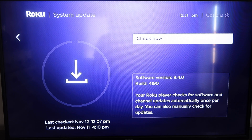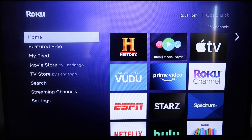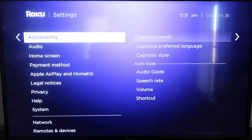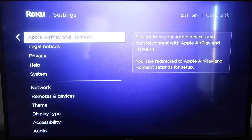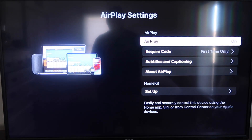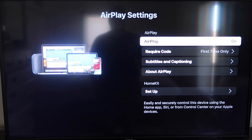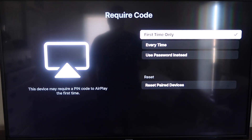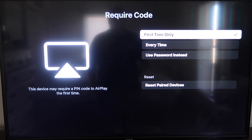After it's all the way up to date, click your home button again to go to the home screen. Go down to Settings, then down to this new category — Apple AirPlay and HomeKit — and click on that. On the sidebar you'll see where it says AirPlay on and off; make sure that's on. For the require code setting, I have it set to first time only — your options are first time only, every time, or use password instead — that's all based on preference.